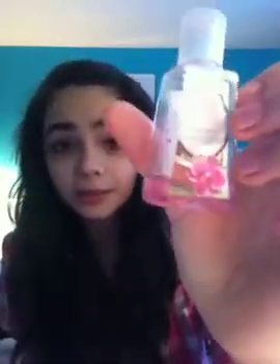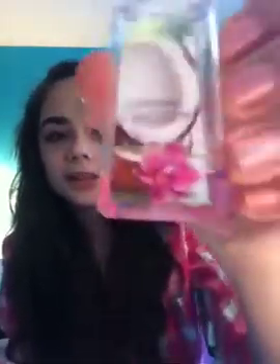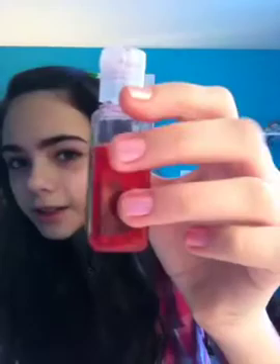I also have this hand sanitizer and there's only a little bit left, so I'm probably going to finish this really soon. It's in Caribbean Escape. And then I also have this one in Fresh Picked Strawberries, and it's not even halfway yet.